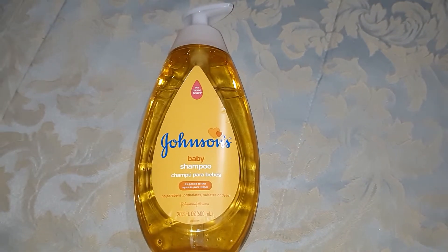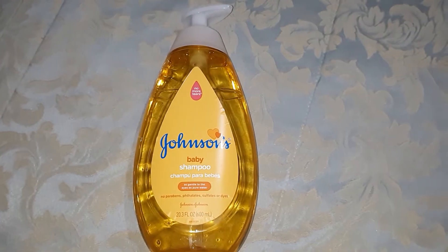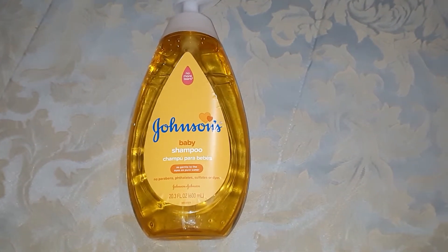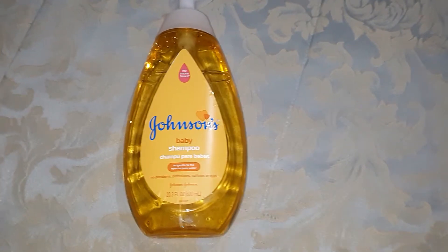different reactions to soaps that maybe you wash your clothes in, to lotions, just different things.